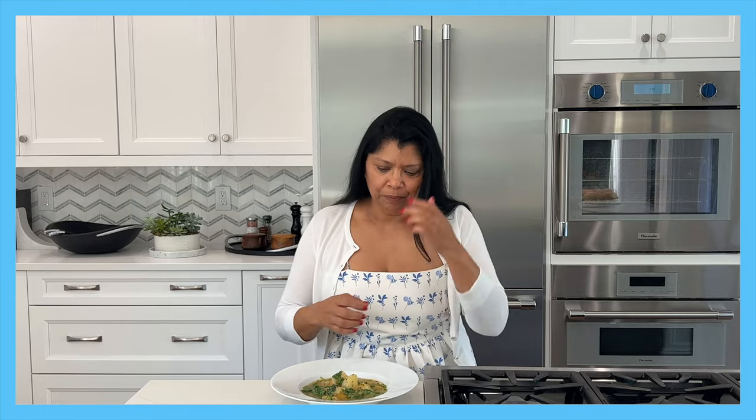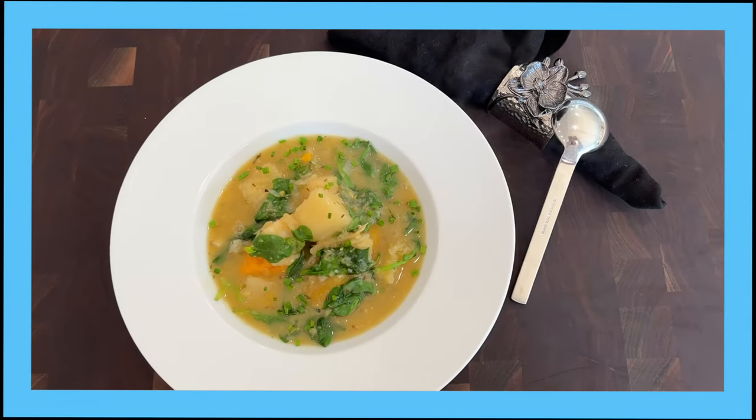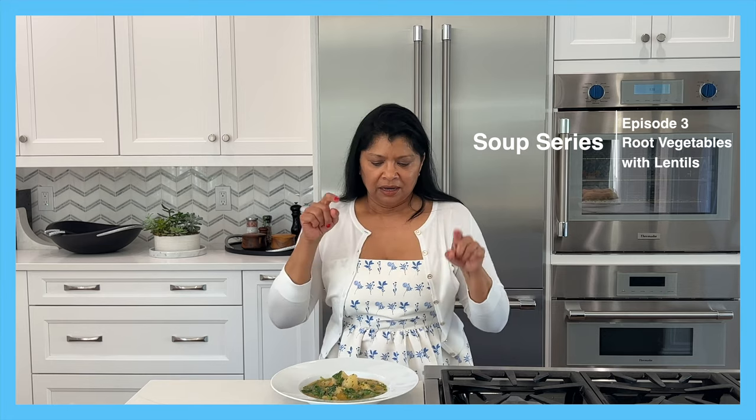Hello beautiful people, welcome back to my channel Juliet Kitchen. I'm Yasmin, and I am super happy to share my recipe for a hearty root vegetable with lentil soup. This recipe is actually part of my soup series — I will leave a link down below or somewhere up here where you can get access to some of the other recipes in the soup series.